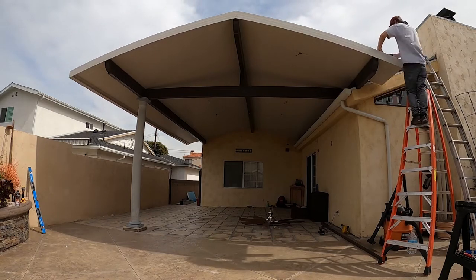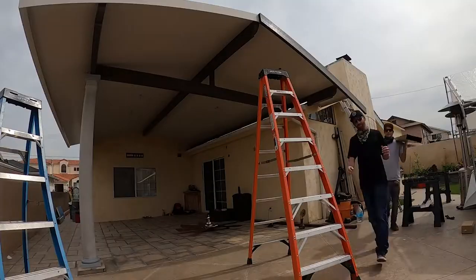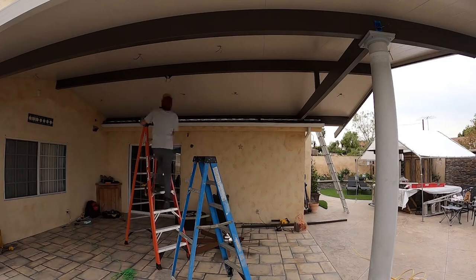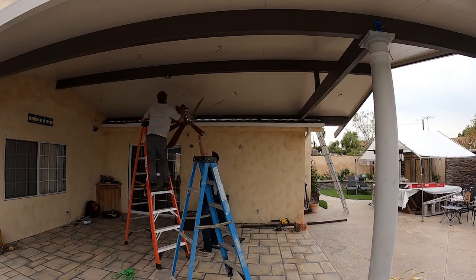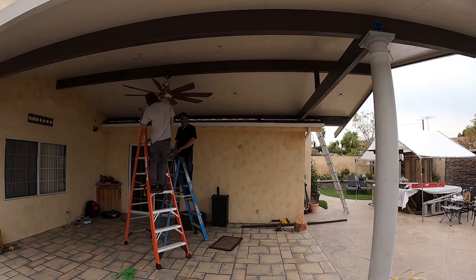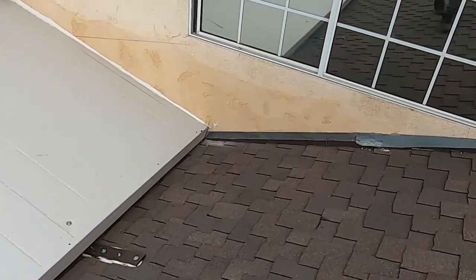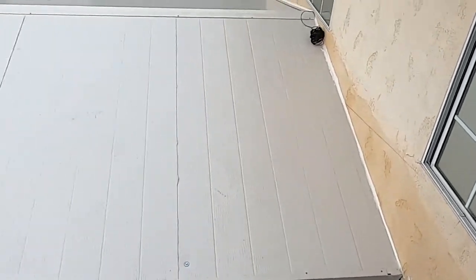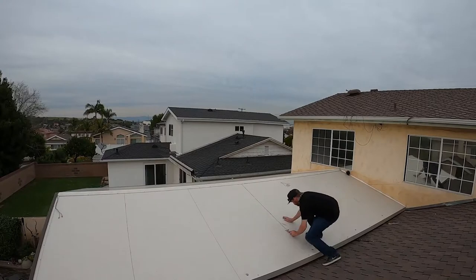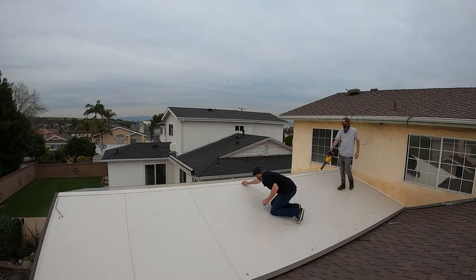That's the extruded wrap kit done, and now we're doing the ultra-embossed aluminum around the cover. It's got a 30-year warranty on the paint — no chipping, cracking, or flaking — so the whole patio cover is ultra-embossed on this one. Here's what the roof looks like before the final layer of sealant. You can see the roof mount brackets, and Matt right there is taking off the excess caulking so that I can put on the final layer later.